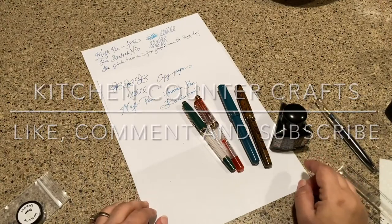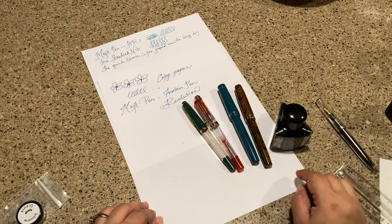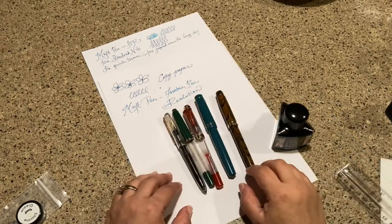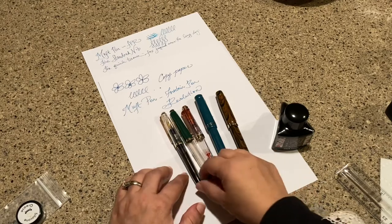Welcome to Kitchen Counter Crafts. If you like this video, would you please like, comment, subscribe, and share. Now let's get on with the video. Today I'm excited to bring you another pen from Fountain Pen Revolution.